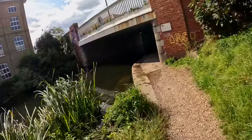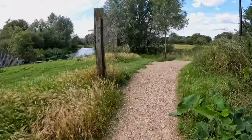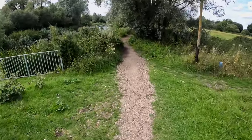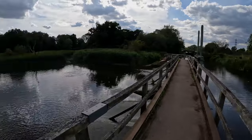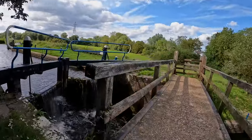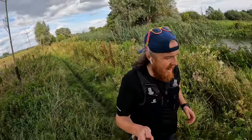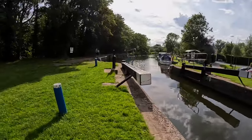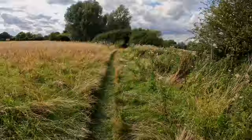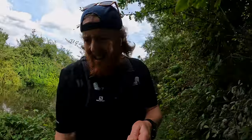One mile done — easy. Two miles done — easy. Three miles — happy days. Four miles done along the canal. Mile five — easy peasy. I'm about to reach the furthest I've run along here before, where I've turned around.